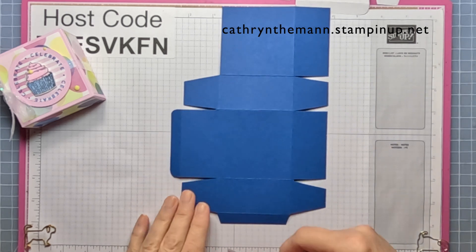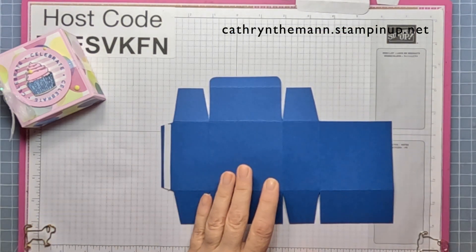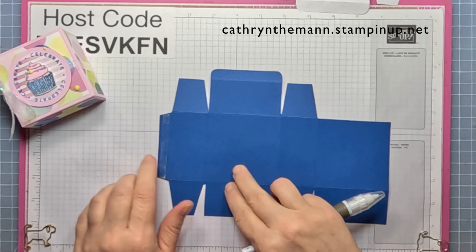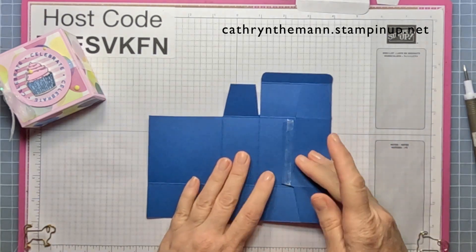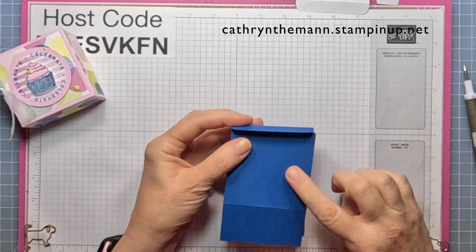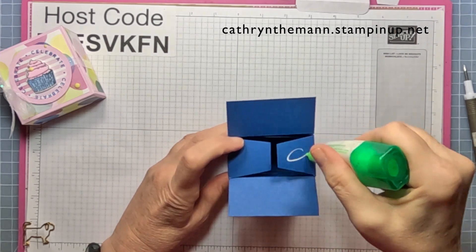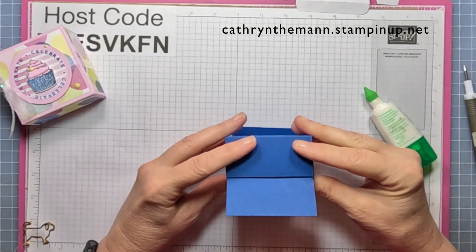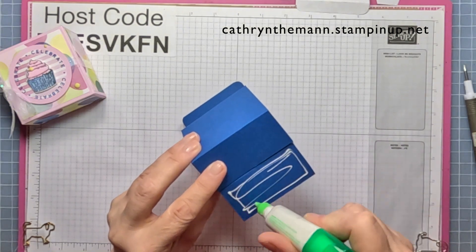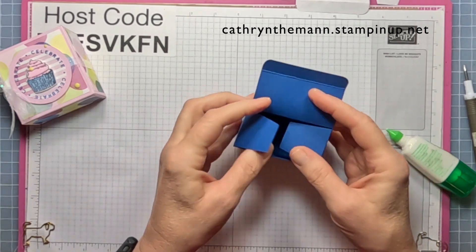Get some Tear and Tape and put it on what's left of the skinny rectangle on the left side. Use your Take Your Pick tool to get the backing off. Flip over the whole thing — flip the side with the tape and bring the other side over to meet it. This is the back of the box where the seam is. Put the sides in, add a little glue on the tabs, pull down the back piece, then put glue on the back of the front flap. Make sure all sides are nice and even.